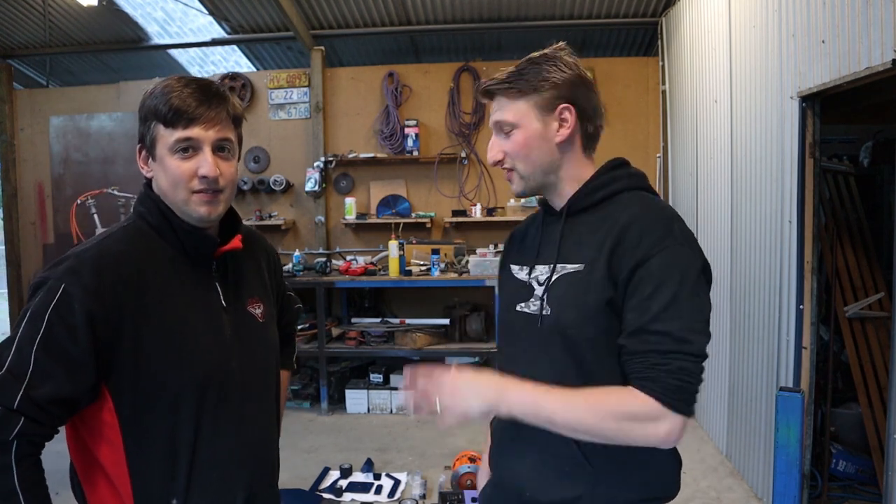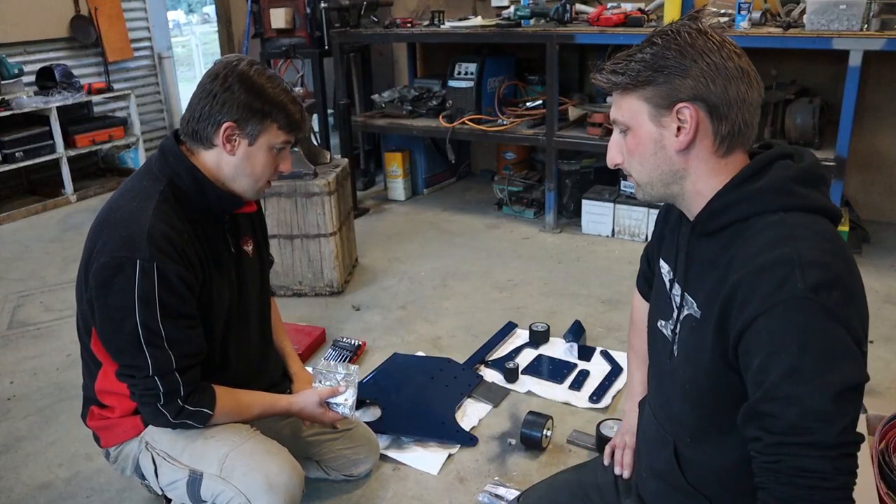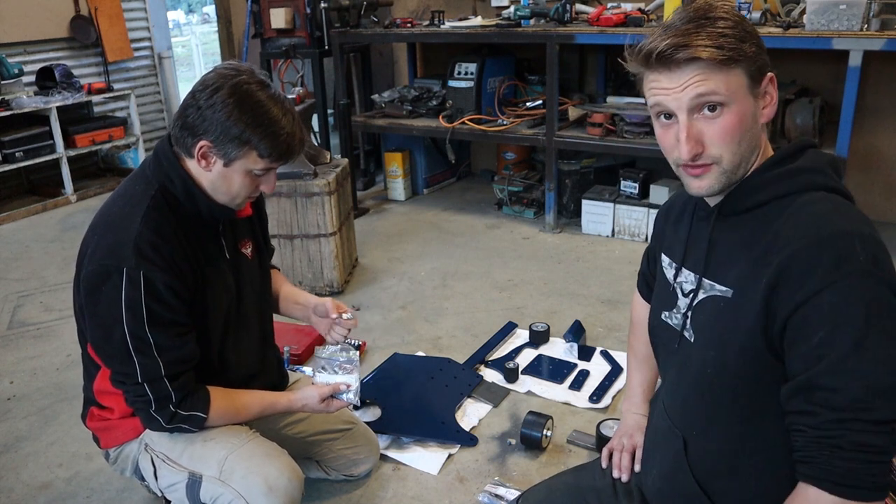Hi guys, welcome back to this episode of Van Diemen Anvil. Today at last we're going to be putting together the 72-inch grinder. All in pieces on the floor we have belts, we have the motor, we have the barrel, the variable speed drive - it's all there ready to go. So without further ado we're going to start putting that body together. Let's do it. Taking the bag of bolts marked 'body'...